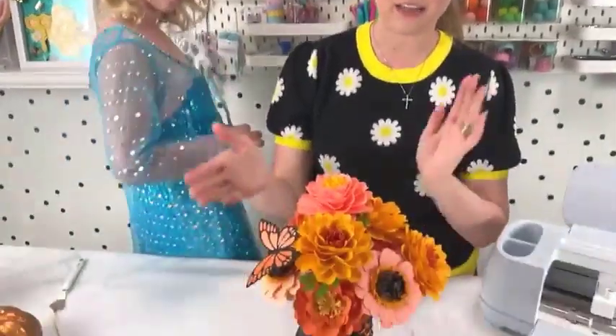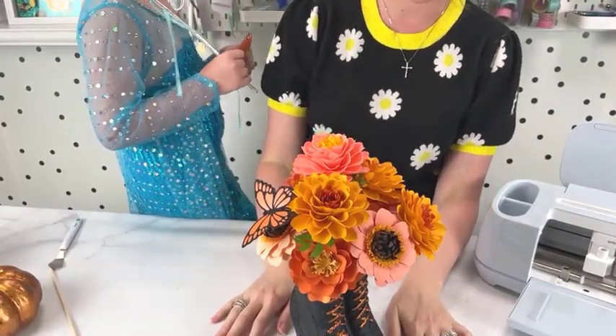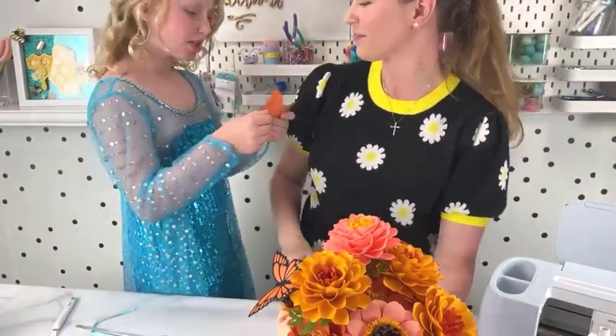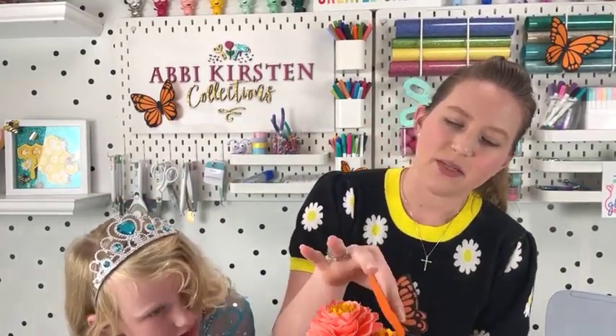If you guys have any questions, feel free to comment below. Make sure you download your marigold templates or join at members.abbykirstencollections.com — you can get these flowers and hundreds more templates and designs for $9 a month. We do these once a month. Hopefully down the road I'll increase this to more than once a month because I like doing lives with you guys and I like the connection. I hope you guys have a great rest of your Saturday and your weekend.